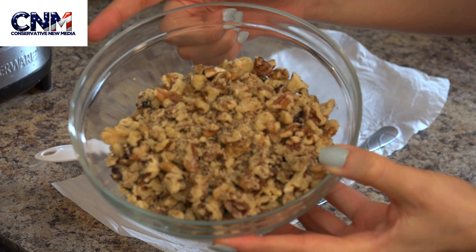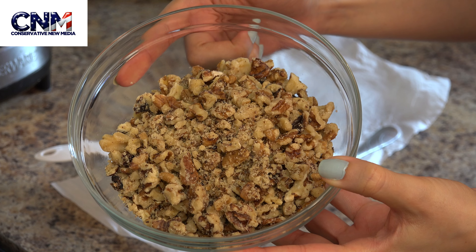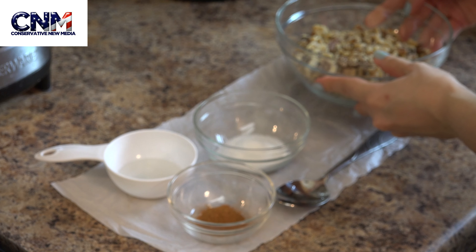To our lovely CNM viewers, today I'm going to show you how to make the walnut filling for the Atayif dough.